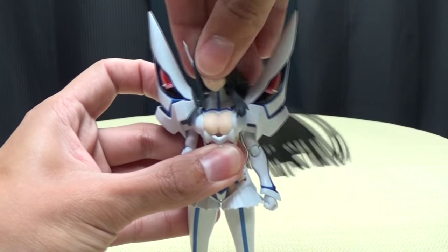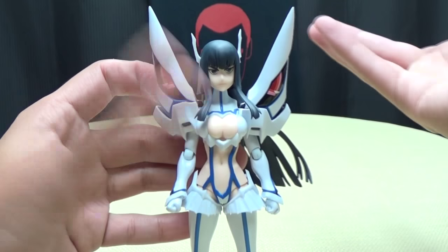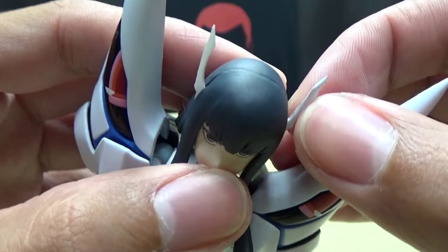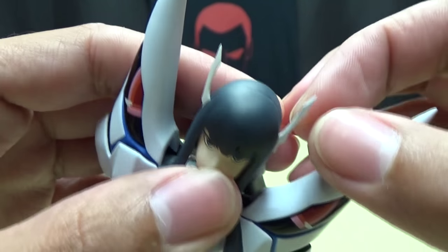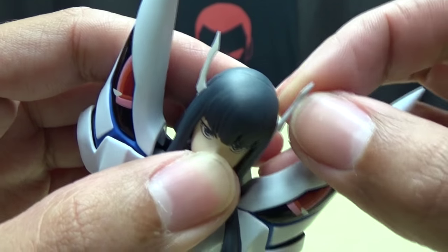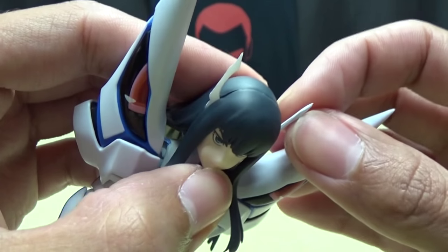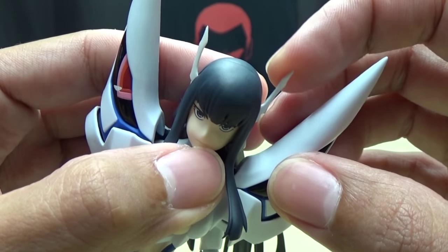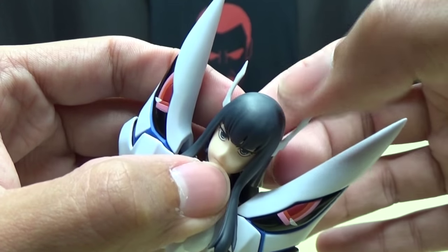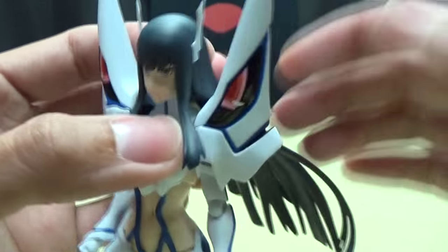You can kind of move the shoulder pieces out of the way a little bit to accommodate, but then things start going at weird angles. These little horns here coming out of her head - this is something you do need to be careful with. This is a very thin piece of plastic; it's not soft plastic. This is definitely a harder plastic, and as you can see it's a thin piece. If you try to move her head and pull this the wrong way, you could probably snap those right off. So definitely be careful with the horns.